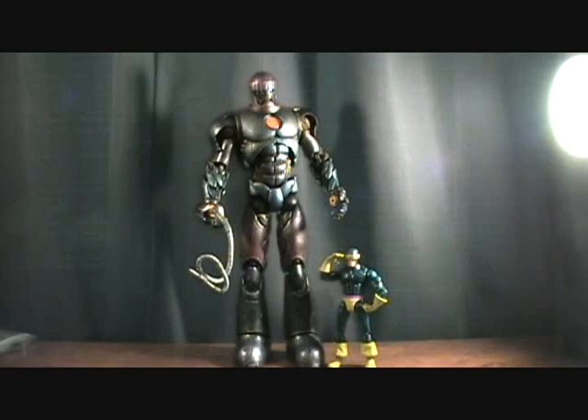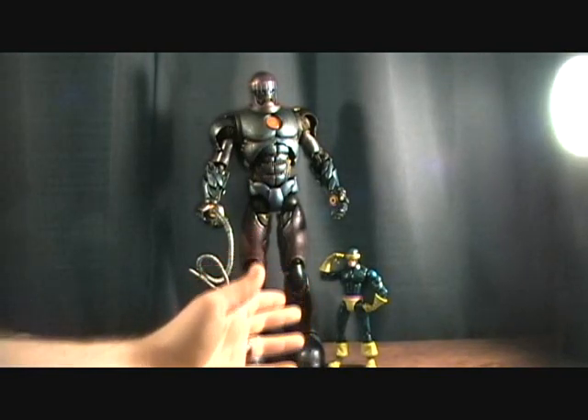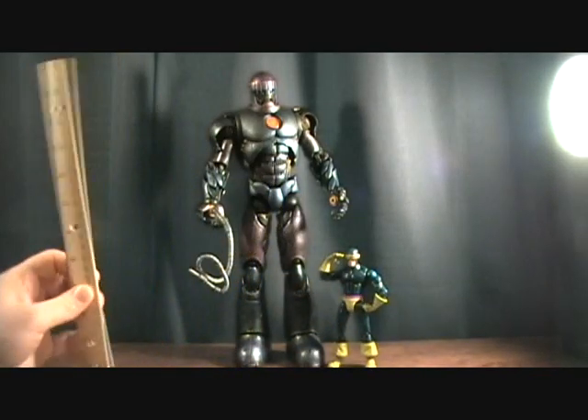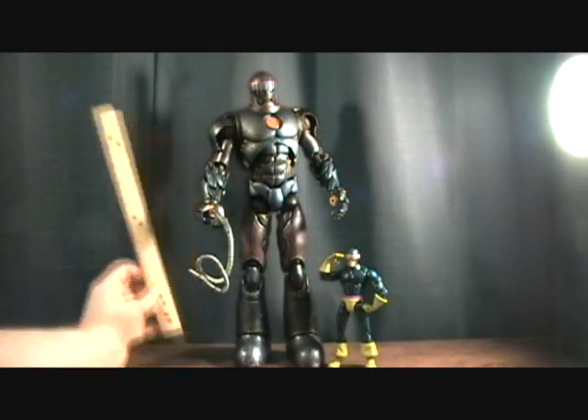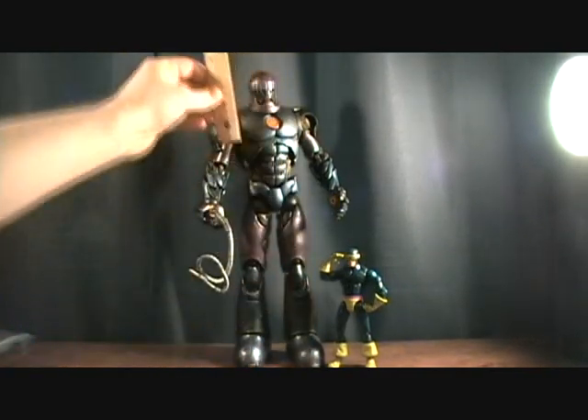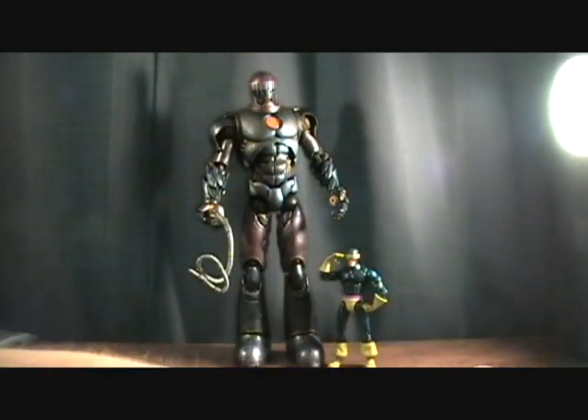Hey guys, welcome back to Matlock's Toy Room Reviews. As you can see, I have the very, very awesome and very big Sentinel, which is the Build-A-Figure. Finally got this thing complete. First off, just got Cyclops in here to show you a size comparison, and as you can see he barely goes above the knee. I measured this, and I'm not sure of the official size, but he's right at 16 inches.